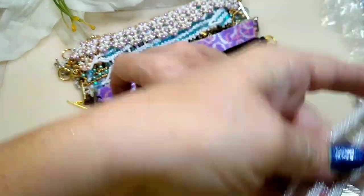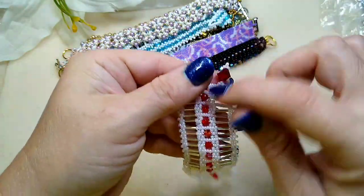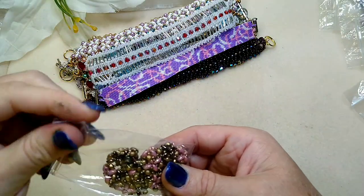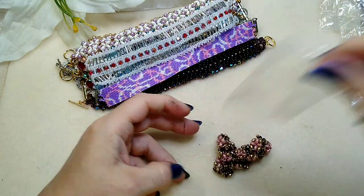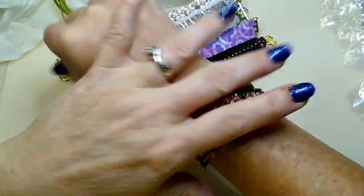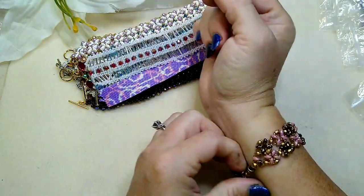Here's another one, very pretty as well — it's got bicones for the closure and bugle beads, really cool. And this one — I think she's got a magnetic clasp on this one. Yes she does! Wow, that is a strong magnetic clasp. They just find each other. Look how pretty that is — so beautiful.